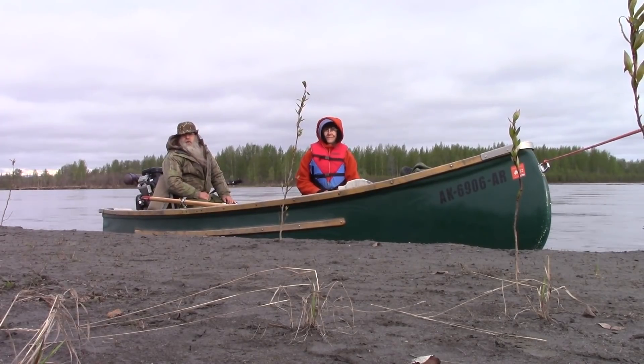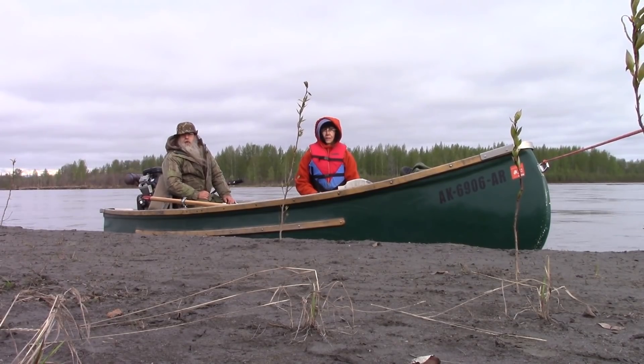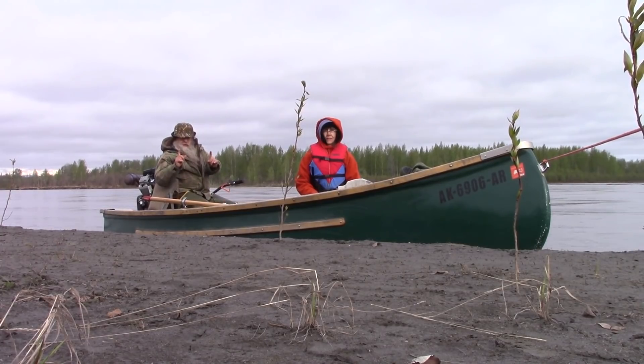Welcome to another video from Far North Bushcraft and Survival. Every year there's an annual run of hooligan — that's a fish, a small fish — here in Alaska.